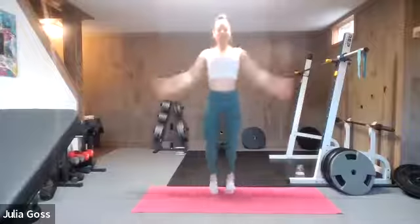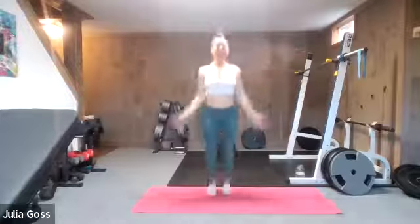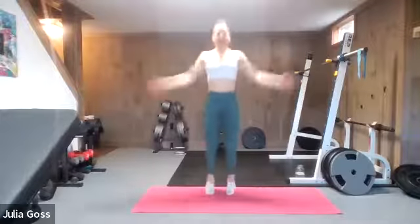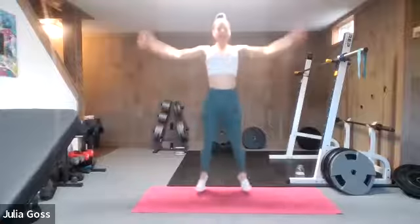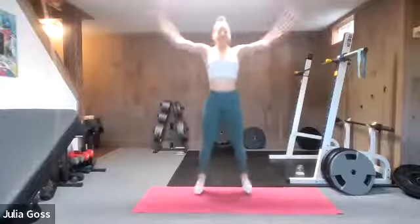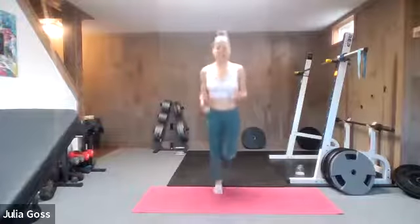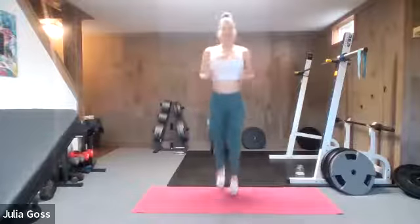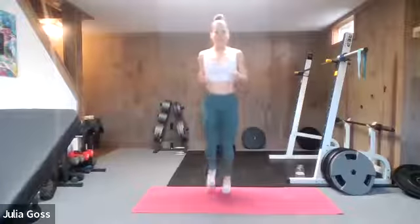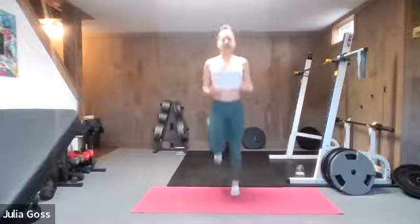As we go through the warm-up, definitely just get a sense of how those legs are feeling, how the lower back is feeling as well. If we hit a particular stretch that feels extra good, go ahead and linger there and stretch it out. Let's go — into some butt kicks, getting the heels up, stretching through the quads, and just continuing to sort of wake up the body, pull your mind into the workout as we push forward.